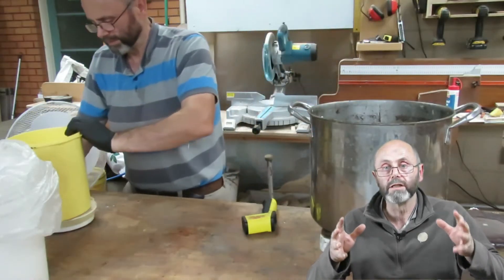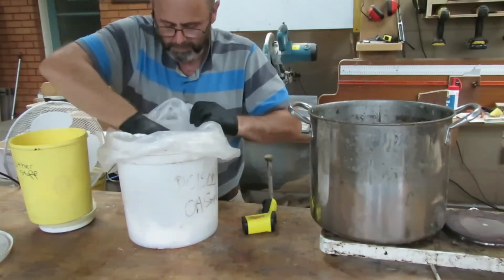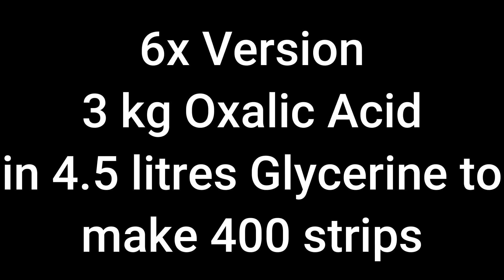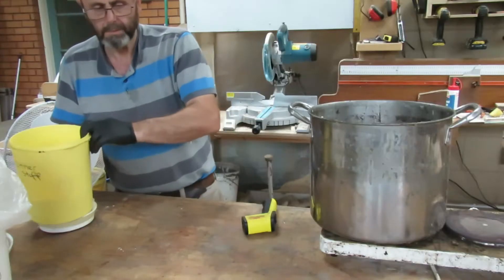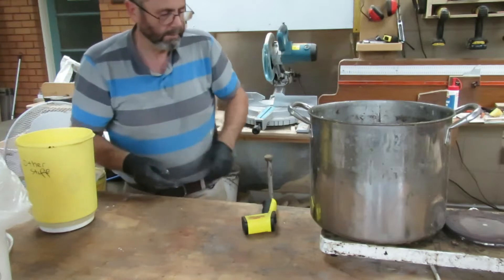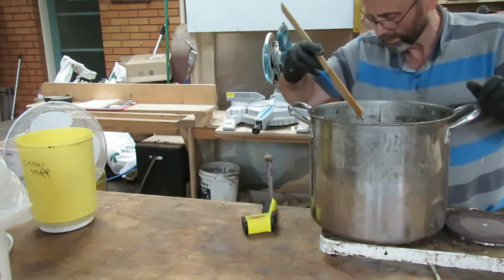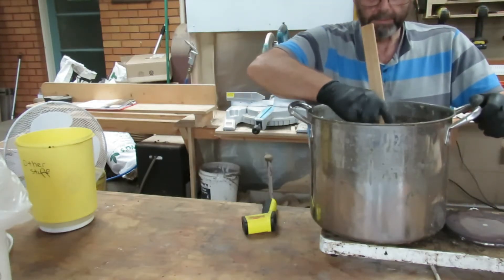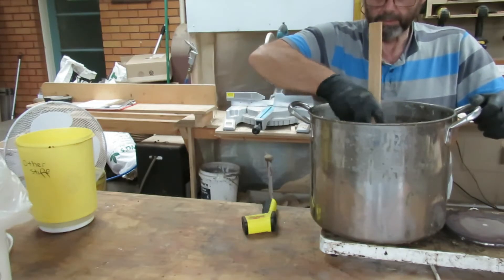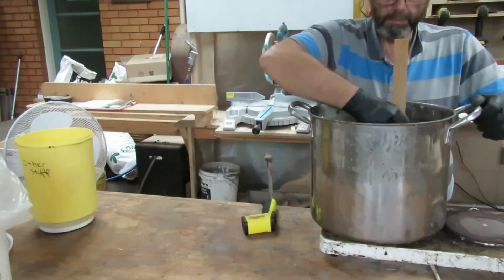I wait until the glycerin has reached 70 degrees before I add the oxalic acid. Once that's in the pot, it's reasonably important to give it a good stir, although I find that it doesn't pay to get carried away trying to get rid of every single lump right at the start, because once the glycerin heats right up those lumps break down much more easily. All I'm doing here is stirring it up a little bit to make sure the oxalic acid is reasonably evenly distributed amongst the glycerin.